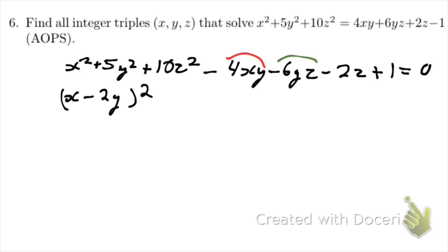Now let's consider the yz terms. We have six yz's, so we can take nine z squareds and our one remaining y squared and factorize to get y minus 3z all squared. You can see that expands to y squared plus 9z squared minus 6yz, which takes all those terms. That leaves one z squared left over, so now we have z squared minus 2z plus 1, which is of course just a perfect square.